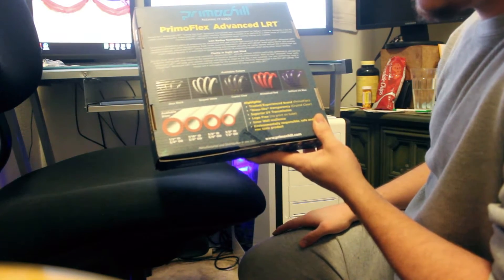Now let's get to opening. It wasn't glued to the box. There's a little check mark on the label — it says 7/16 by 5/8 ID/OD, 10 feet long, 3 millimeter coil.